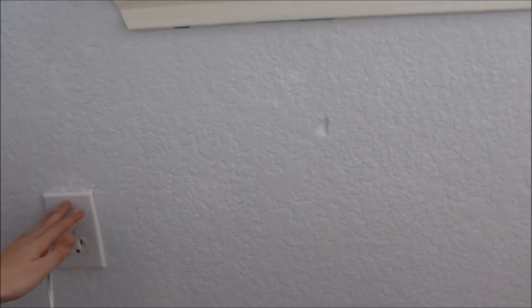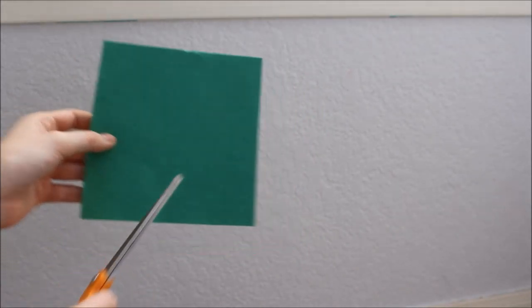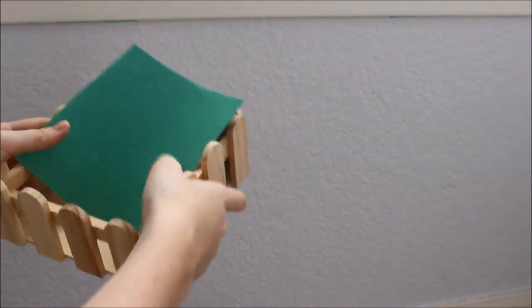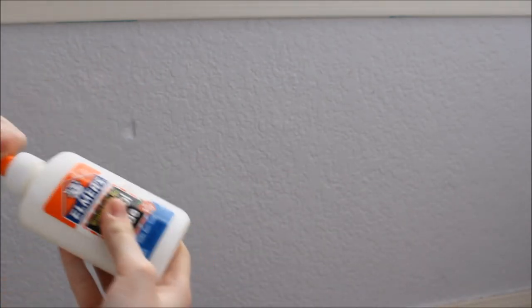Let's get started. The first step is to actually plug in your hot glue gun so it can heat up. Then what you're going to want to do is cut a piece of your green paper — and if you don't have green, you can use brown for this part. You're going to want to cut it so that it fits right inside of your box or your little fence. I'm going to use Elmer's glue to glue it in.